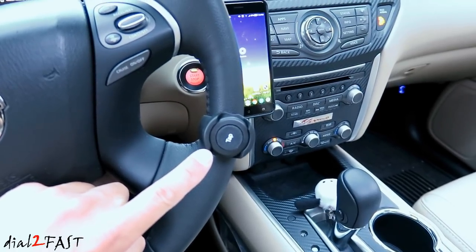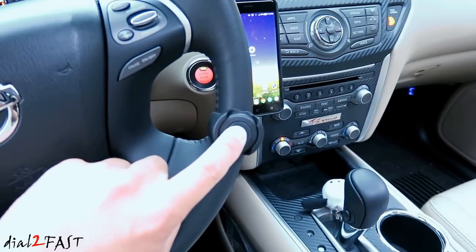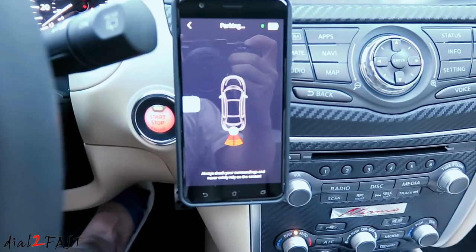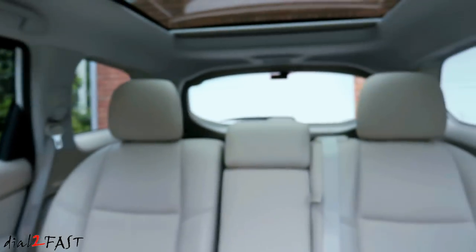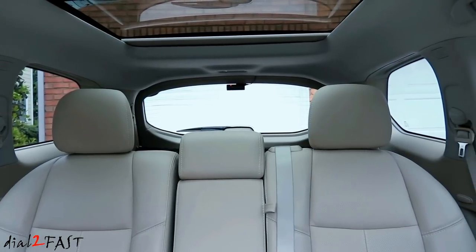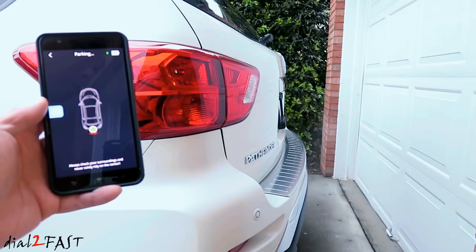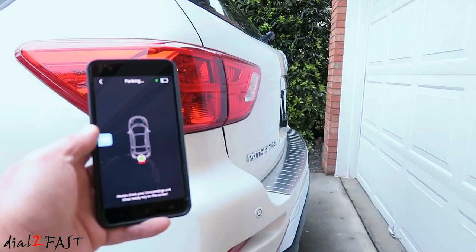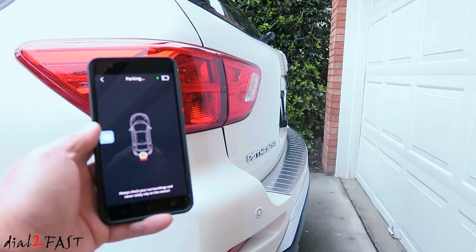I've placed the FenSense remote control on the steering wheel right here. It allows for quick access to the app. Once I press the button in the middle, it opens up the app. Here you can see I'm backing up against the garage. Right now, the back of the vehicle is about two feet away from the garage door. I'm going to slowly pull the vehicle forward and you'll hear the difference in the sound — from a constant sound to a beeping sound.